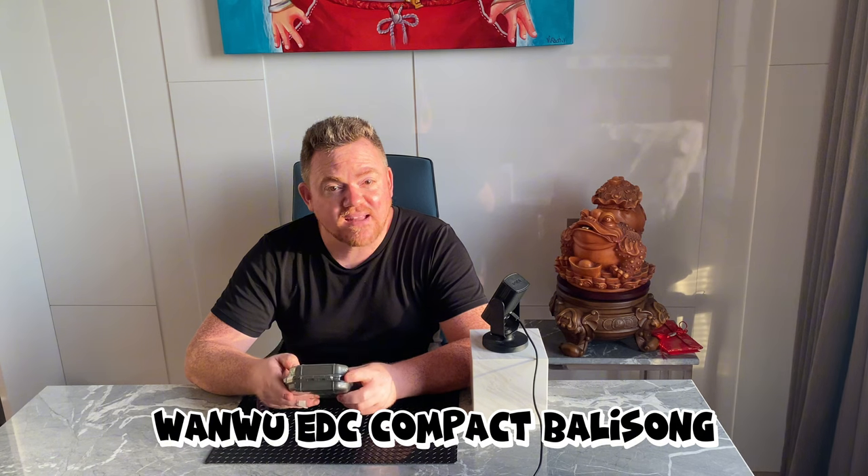Today, we are unboxing the Wanwu Compact Balisong. What is it? It's basically a play off one of these. Balisong is a Filipino butterfly knife, but this is not a knife — it's a tool, kind of a play off the Balisong. So without further ado, I'm going to start ripping this box open.